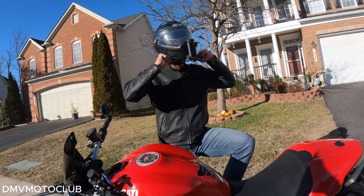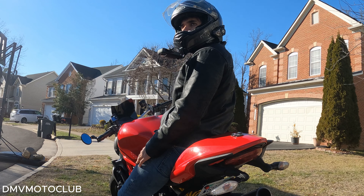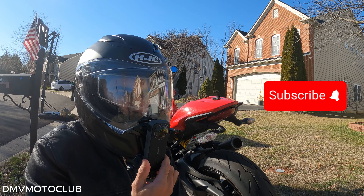My Insta360 helmet mount setup. This is the cleanest and simplest POV setup. Try it out and you will thank me later. Watch till the end of the video and remember to subscribe for more moto vlog content.